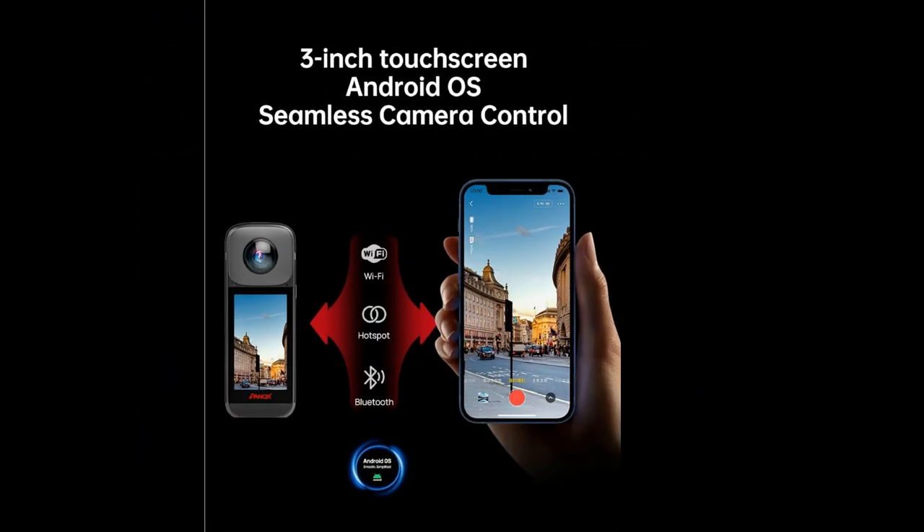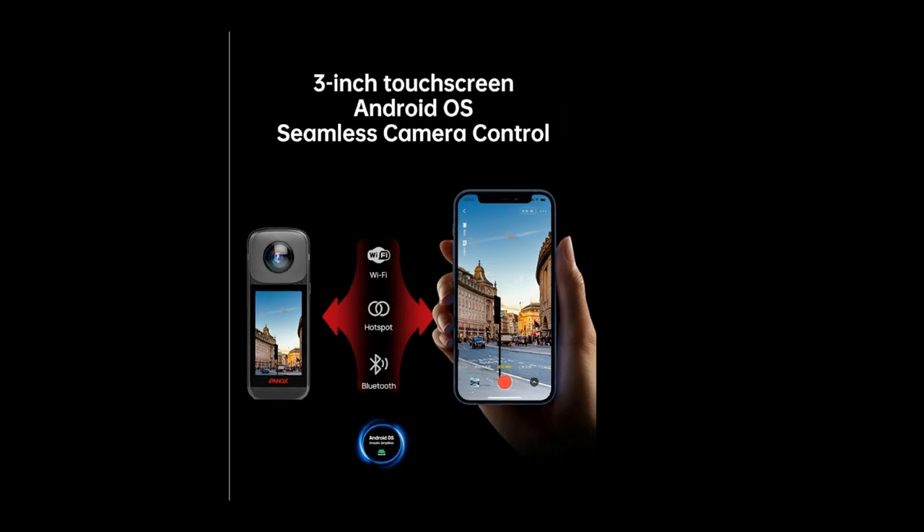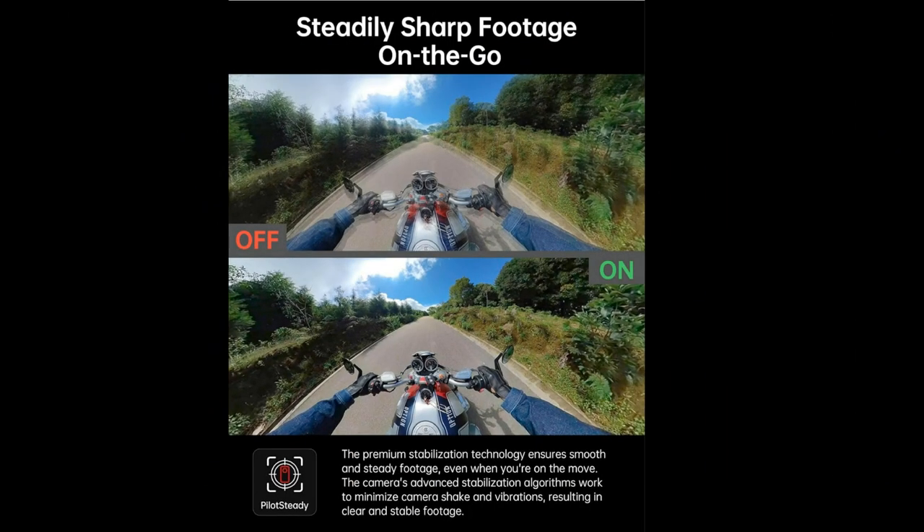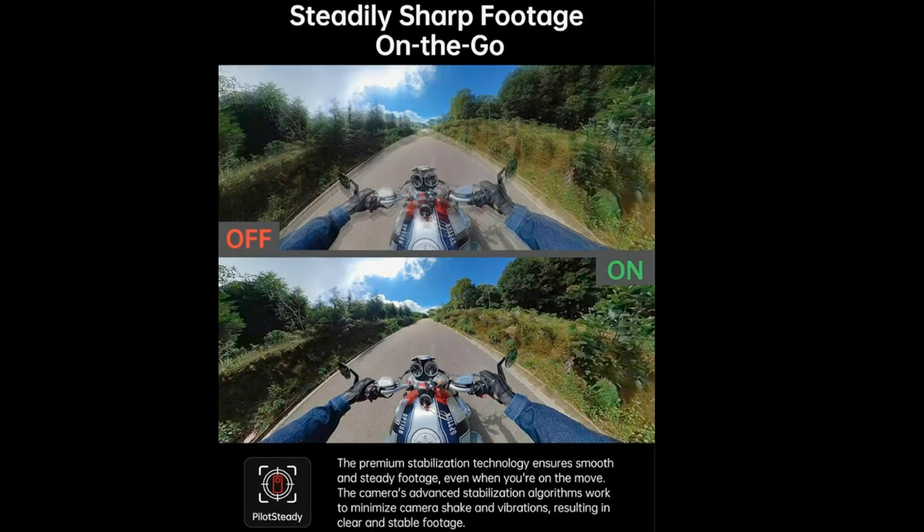Navigating through the features of the Panix V2 is a breeze, thanks to its 3.0-inch touchscreen. The intuitive interface makes it easy for both beginners and seasoned content creators to access the camera's functionalities with ease. The Panix V2 also supports fast charging, ensuring you spend less time waiting and more time capturing unforgettable moments. Additionally, the built-in stabilization technology guarantees smooth and steady footage, even in dynamic and fast-paced environments.